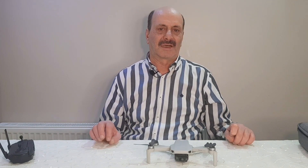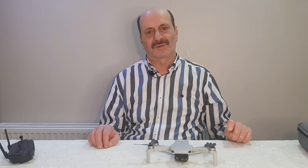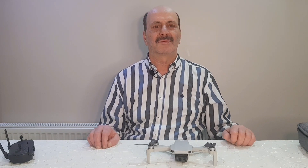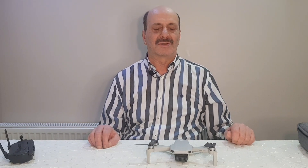Arkadaşlar merhaba, bugün tekrar yeni bir içerikte beraberiz. Aslında kanal abonelerimin, yani izleyen kardeşlerimin belki ilgilerini çekmeyecek. Ama ben kullandığım ekipmanlar açısından bu içerikte buna yer vermek istiyorum.